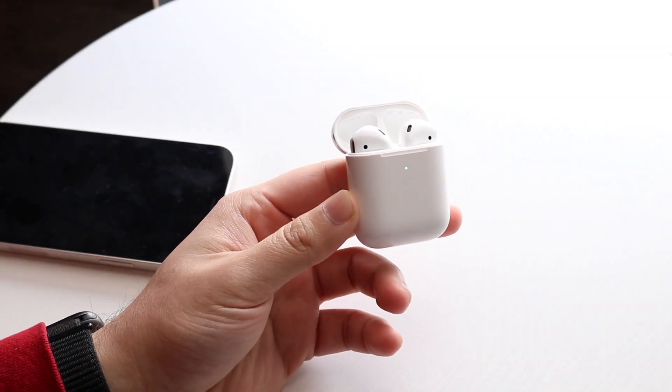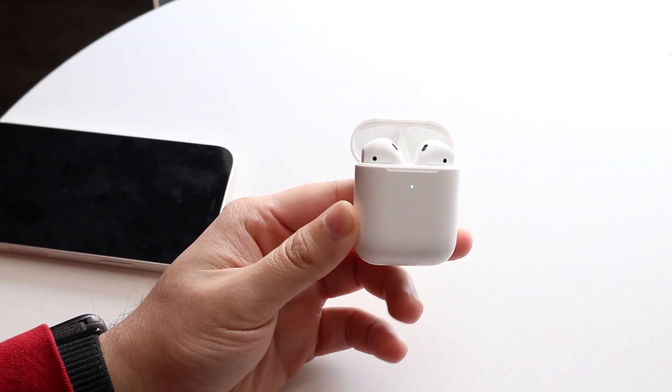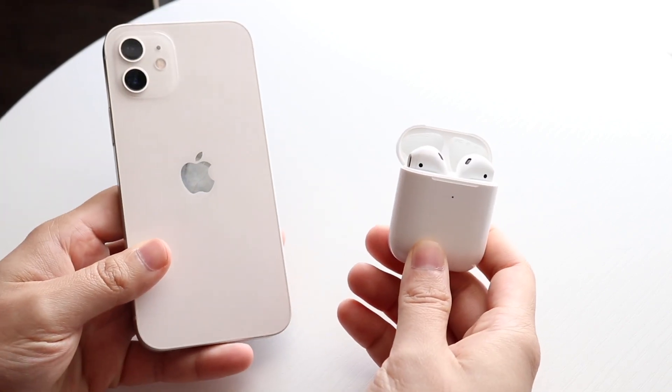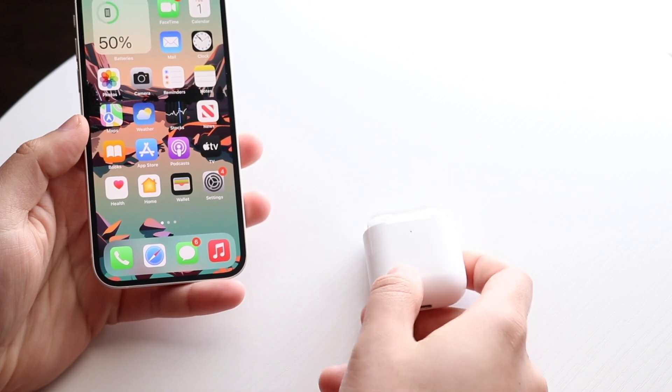Welcome back everyone. You may be having some issues with your AirPods, or for some reason they are just not connecting to your iPhone, Android, whatever it is — it doesn't really matter. The way to fix this is pretty much very easy.